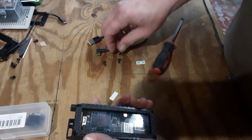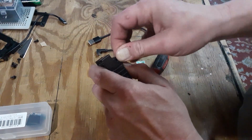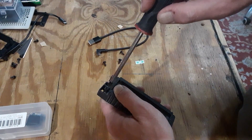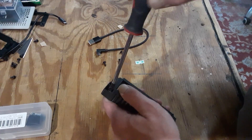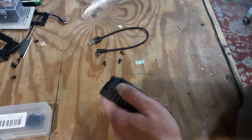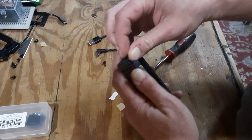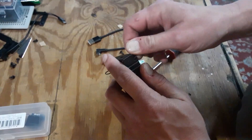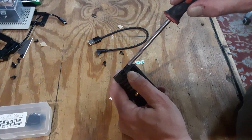For the sake of this video I'm only going to use two of the little black screws that came with it. You don't want to over-tighten them — it'll strip, it's just plastic. You just want to get it in there tight enough to hold that lens down properly and nice and flat.